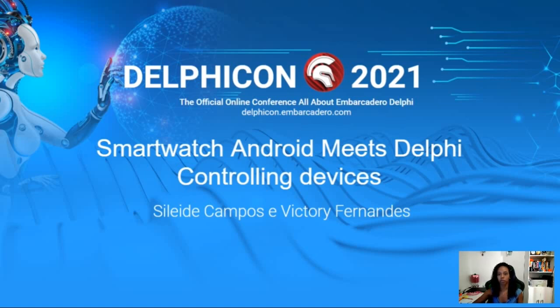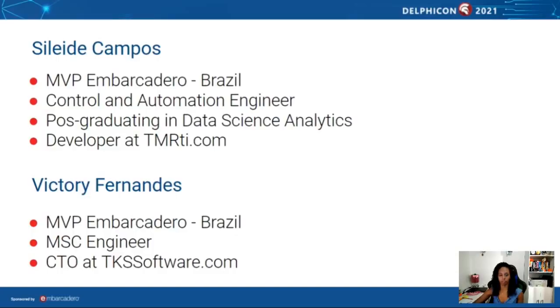Hello, everyone. We're going to speak about applications on smartwatches controlling some devices running on Delphi MoPoE. My name is Ileide Campos, I'm MVP Embarcadero Brazil, a Control and Automation Engineer, post-graduating Data Science Analytics, and a Developer Team here. Victor Fernandes is MVP Embarcadero Brazil, MCC Engineer and CTO at TKS Software.